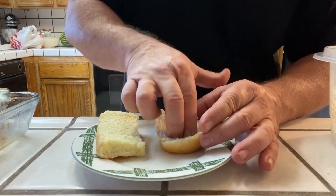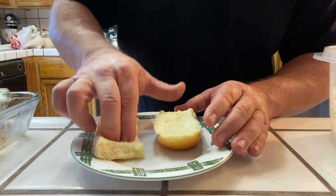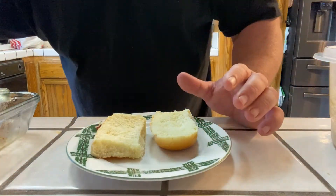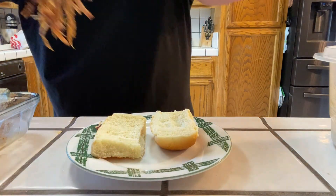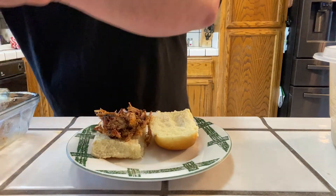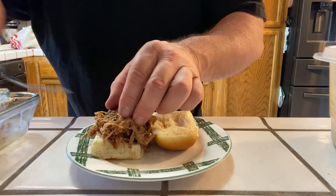I like to take a couple fingers and just kind of poke it down a little bit in there — make like a little cup — because I want all this to kind of hold for me. So we're gonna get a little bit of this freshly pulled pork, right there — a little bit of that on there.